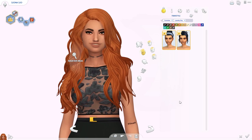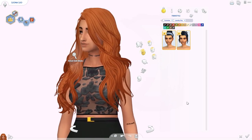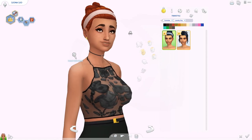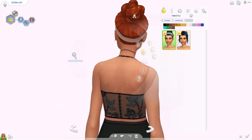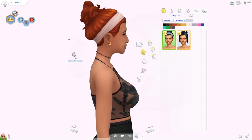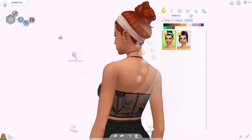Here we are in Create a Sim. We're using one of my go-to Sims, Leona, and I'm going to try all the new female clothes on her. We've got two new hairstyles for women. First off, this one — oh, that's cute, I actually really like that. It's like a very casual messy bun on top of your head. I like that it comes down a little — like gravity has done its job, it's slid down a bit, and I really like it.